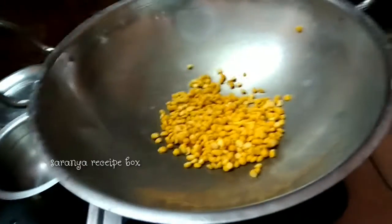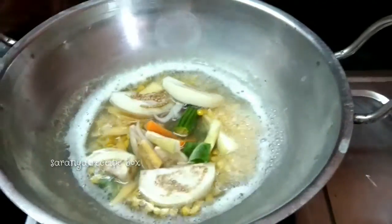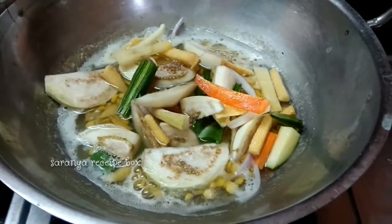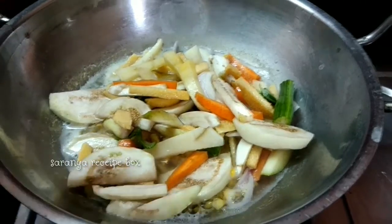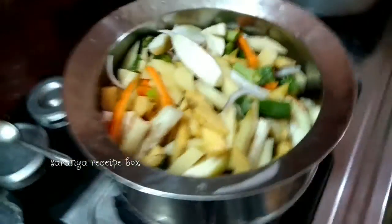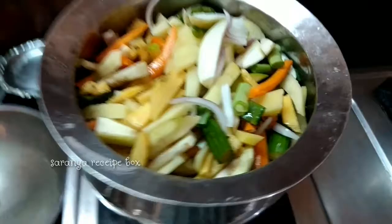Take four to five teaspoons of chana dal in a kadai with a little water and cook till it is half boiled. Now let's add the chopped vegetables into the kadai. As the kadai was small, we transferred everything into another pot.